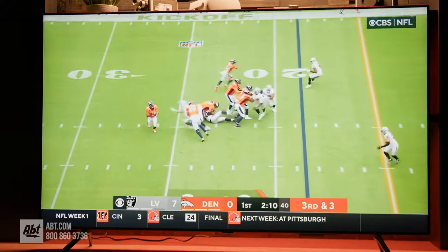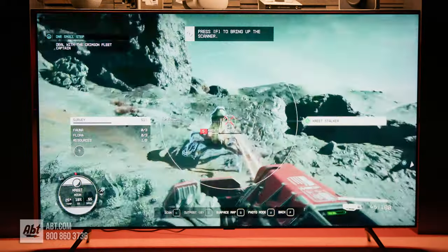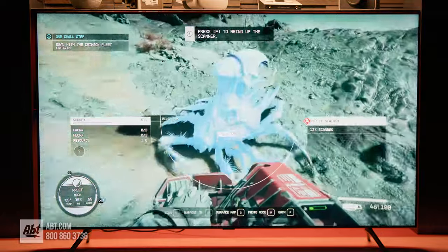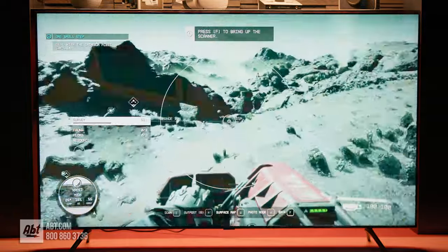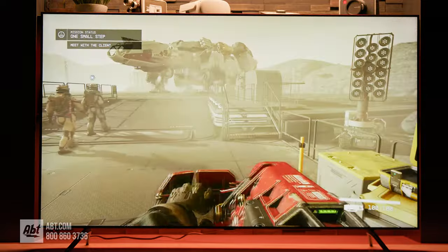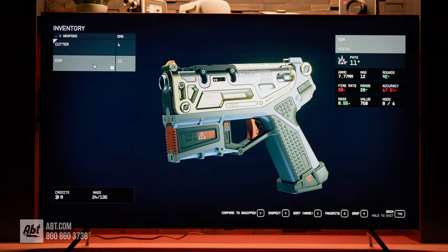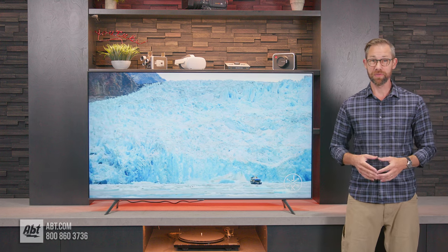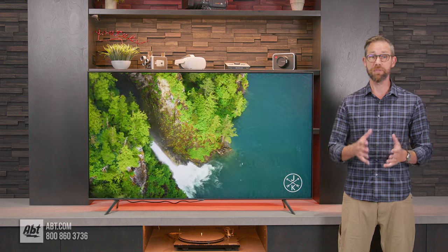The motion handling is good enough for watching sports and action movies, and casual gamers are gonna find the CU7000 to work just fine. If you're a more competitive gamer, though, you'll want to look into the Q70 or the Q80C series, as those give you next-gen gaming features like variable refresh rates, 4K at 120Hz support, and Samsung's Game Bar menu that make gaming on a PS5 or Xbox Series X a better overall experience. This is gonna be a really nice option for someone looking at a TV for a bedroom or office, or if you're looking to get a budget big screen for your home theater.